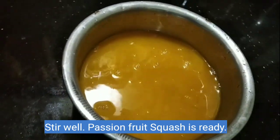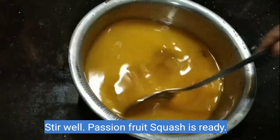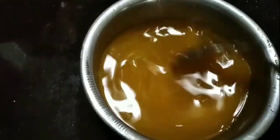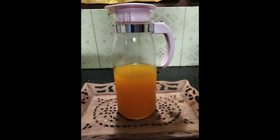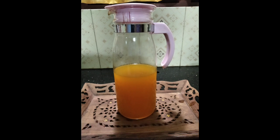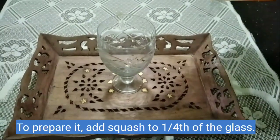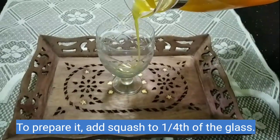We are ready for washing the fruit to use. We will mix it well. We are ready for a glass jar. This is the best squash for the first time. We will add a little squash for the last time.